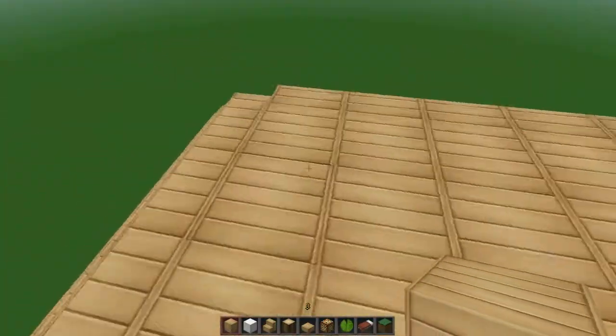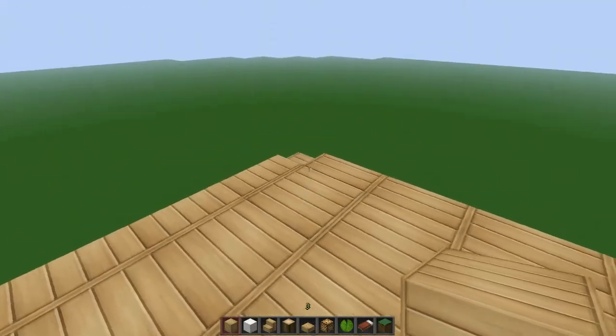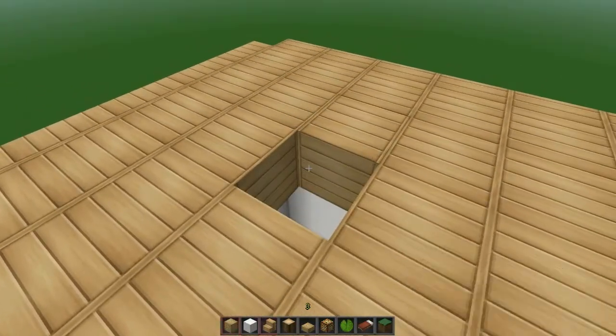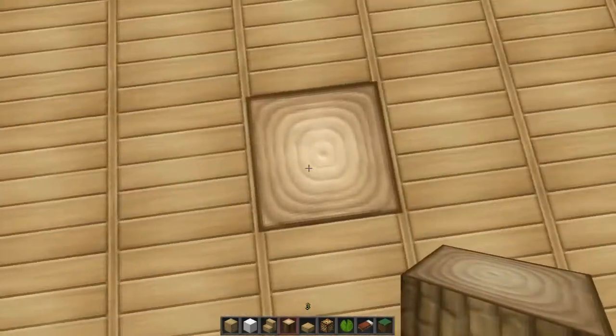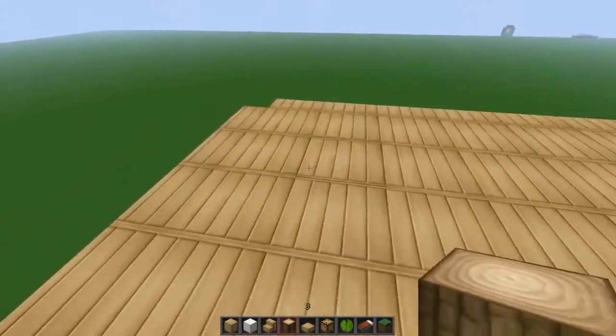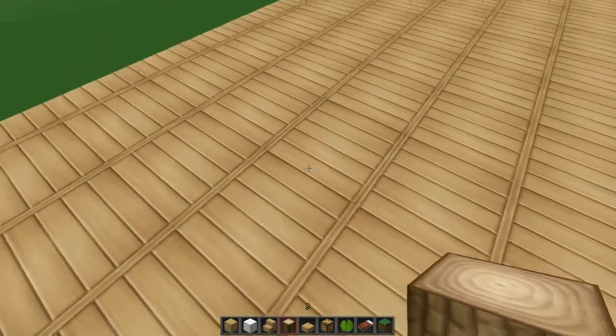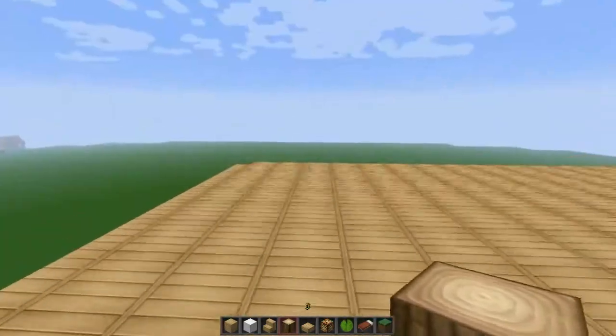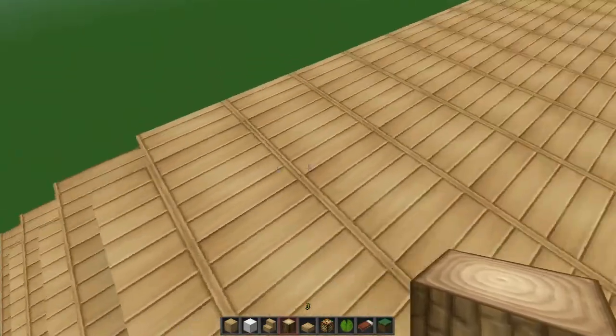We know this is where the stairs are gonna be, and this is the hallway. So this is the corner again — let's do the same for each place. Count 1, 2, and the 3rd one just diagonally. Count and the 3rd one you're gonna break it: 1, 2, 3.